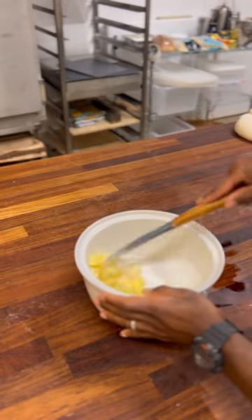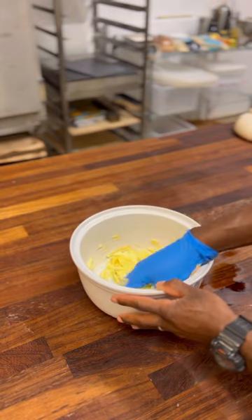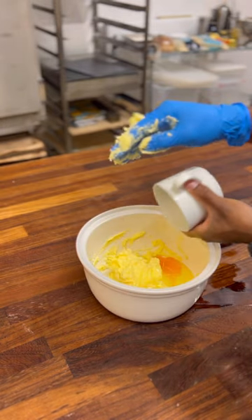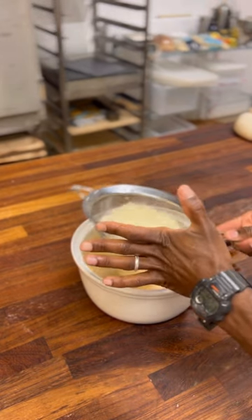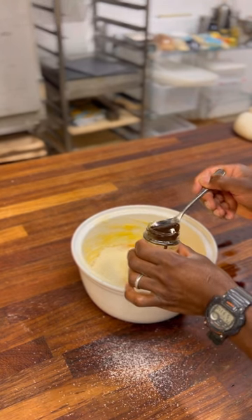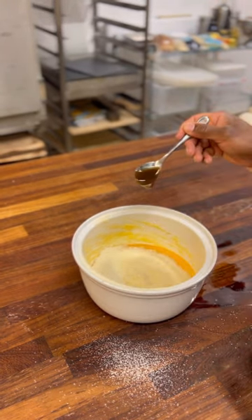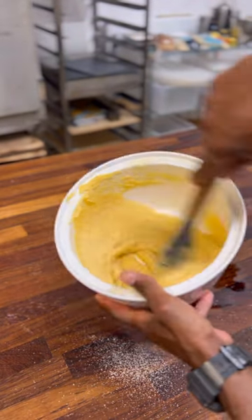Mix butter and sugar together by hand or using a spatula, then add egg and mix again until combined. Add almond milk, then add a spoon of vanilla paste and mix everything together until it's nice and smooth. It's ready to make your almond croissants.